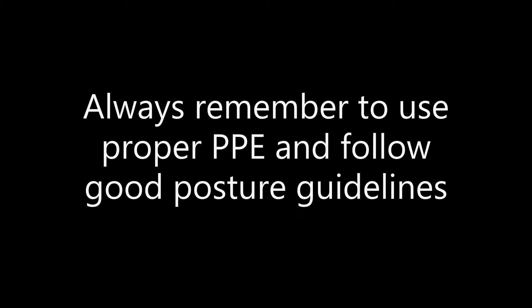Assisting a patient with a bedpan. Always remember to use proper PPE and follow good posture guidelines.